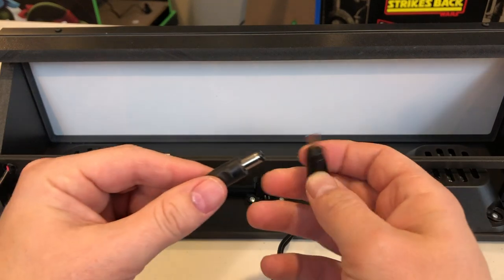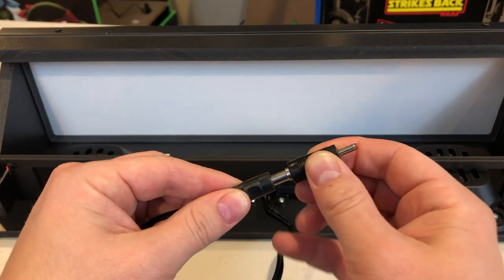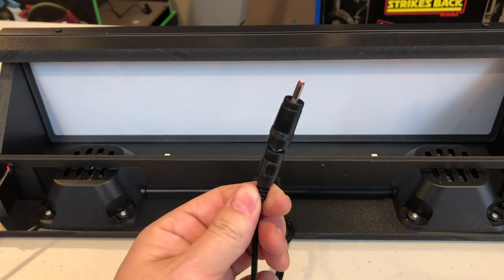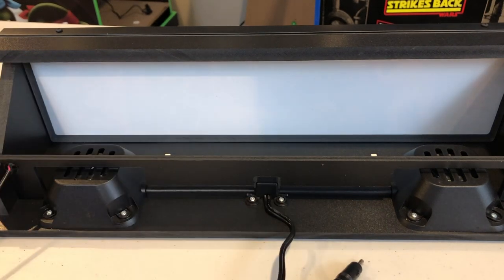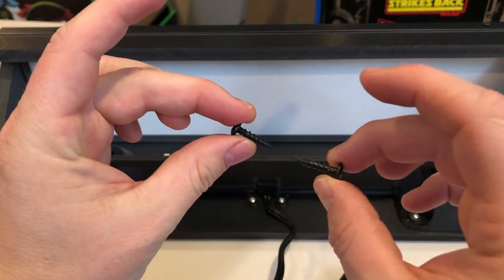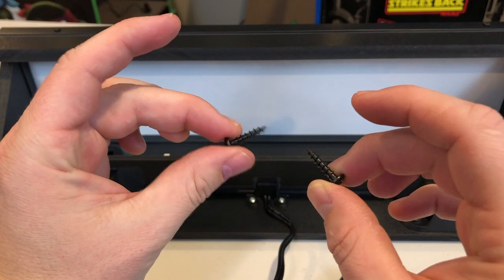Next, you want to put your power adapter onto the LED bar — that's going to plug into the back of your monitor on the arcade game. Make sure you have your two black screws, as those are going to hold your marquee into place once it's back in your arcade game.